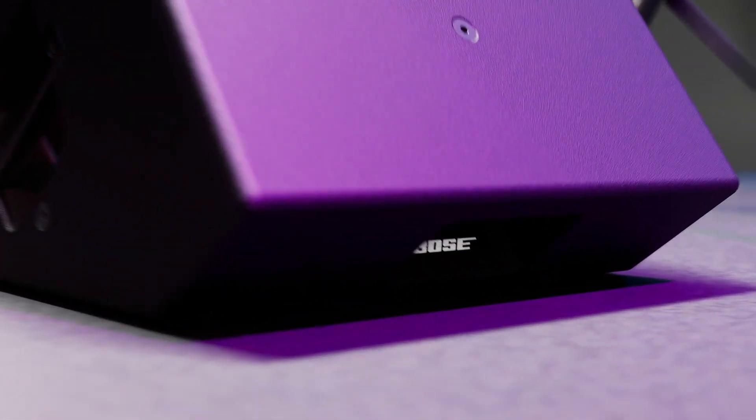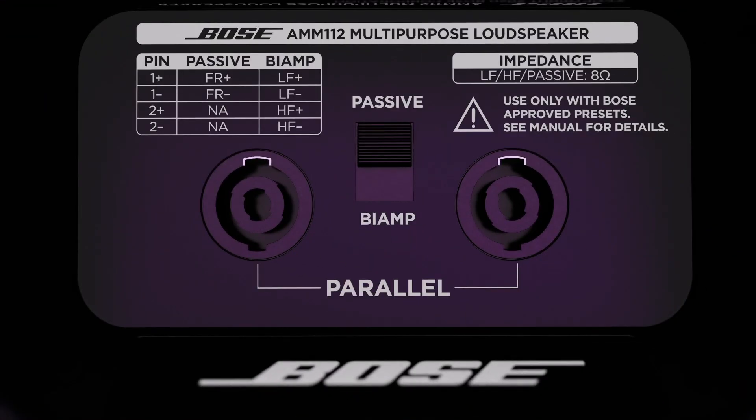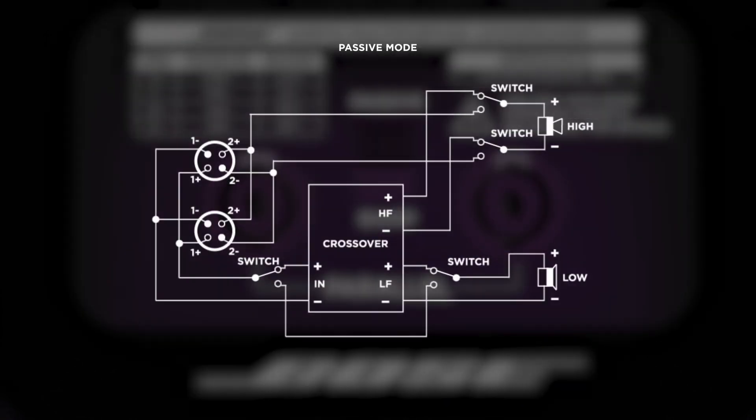Moving on to the AMM-112, this loudspeaker also uses industry-standard NL4 connectors. Unlike the AMM-108, the AMM-112 can be used in either passive mode or bi-amp mode. This means you can drive the AMM-112 from a single amplifier channel, or flip the onboard switch into bi-amp mode to drive the high-frequency driver and low-frequency transducer separately.